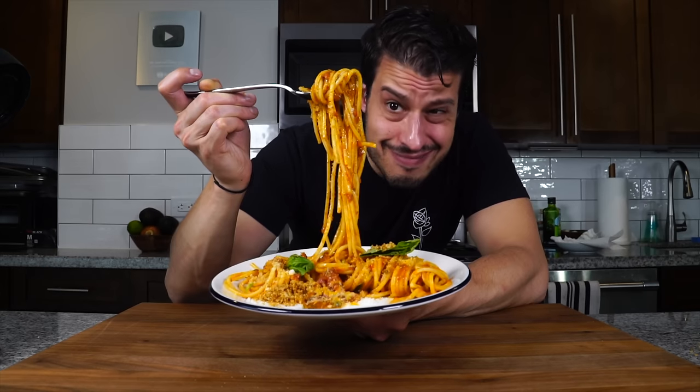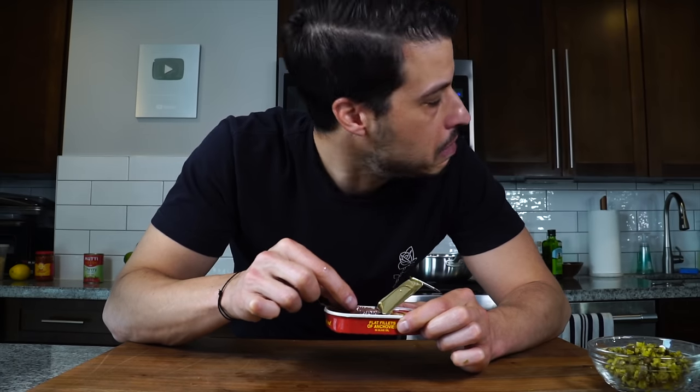Pasta Puttanesca is the one pasta that I hate, but today I'm going to try and make it and try to like it, even though I hate olives and I hate anchovies. So let's just jump right into it.